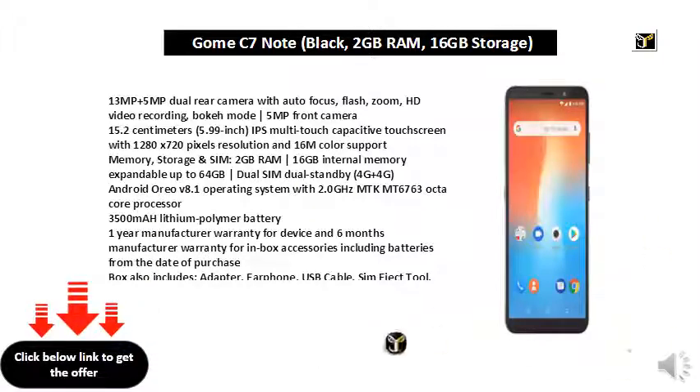Memory, storage, and SIM: 2GB RAM, 16GB internal memory expandable up to 64GB, dual SIM dual standby, 4G+4G. Android 8.1 operating system with 2.0GHz MTK-MT6763 octa-core processor. 3500mAh lithium polymer battery.